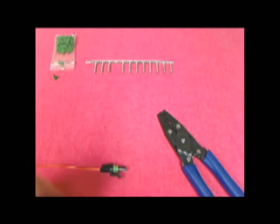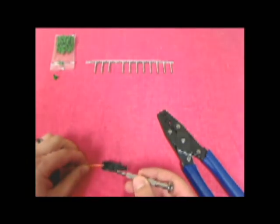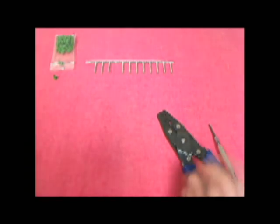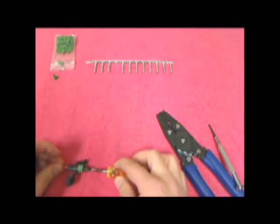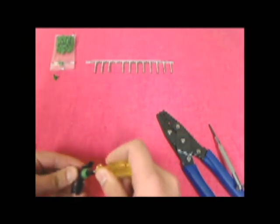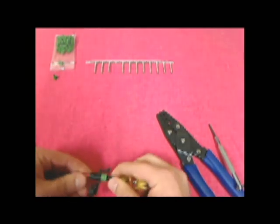To remove the terminals from the housing, open the secondary lock with a small flat blade screwdriver. Now insert the removal tool over the terminal on the front of the housing. The terminal should now easily be able to be removed from the housing by lightly pulling on the wire.